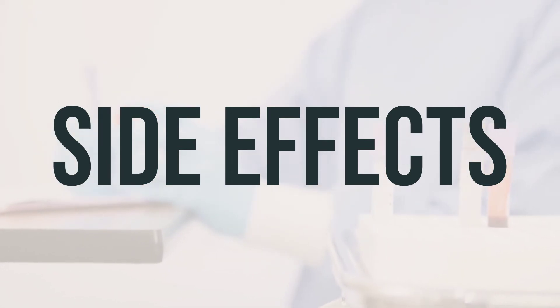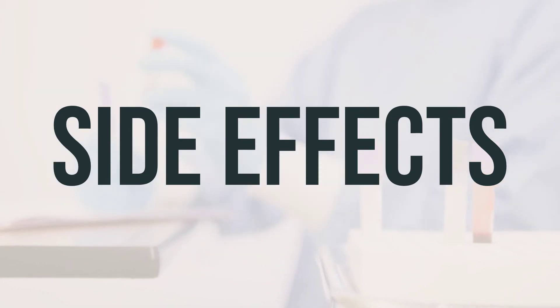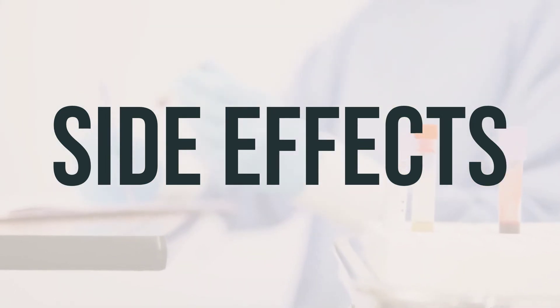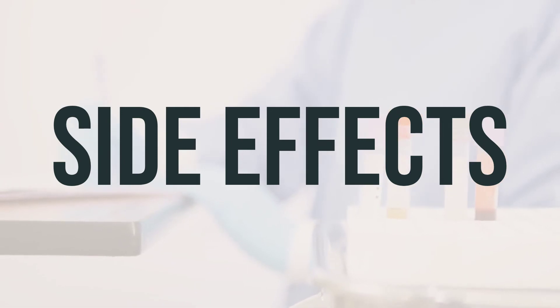If you are in the US, you can call your doctor for medical advice about side effects, or report side effects to the FDA at 1-800-FDA-1088 or at www.fda.gov/medwatch. If you are in Canada, call your doctor for medical advice about side effects, or report side effects to Health Canada at 1-866-234-2345.